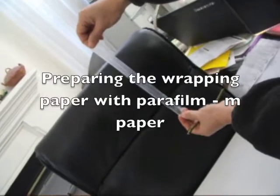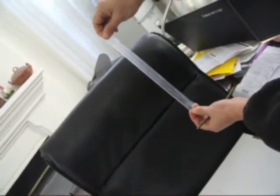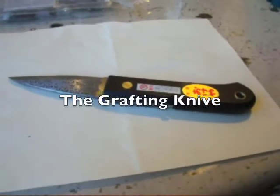You have to stretch it, cut it into little pieces, and stretch it. This is the paraffin paper. This is a grafting tool.